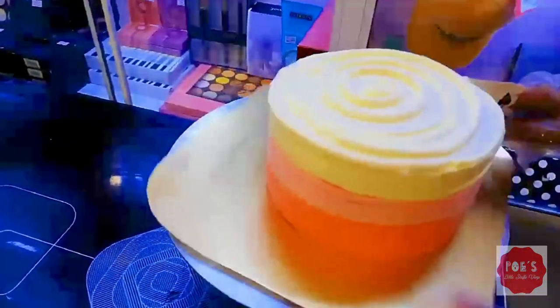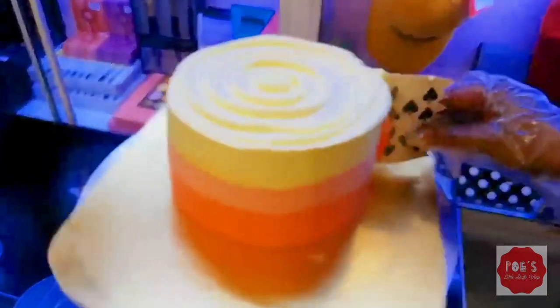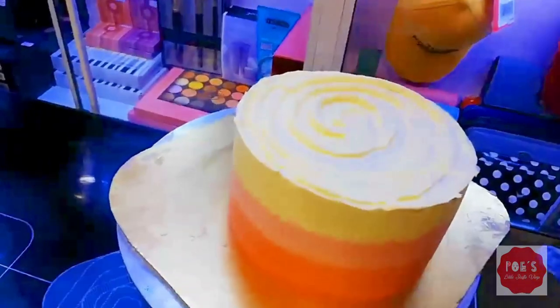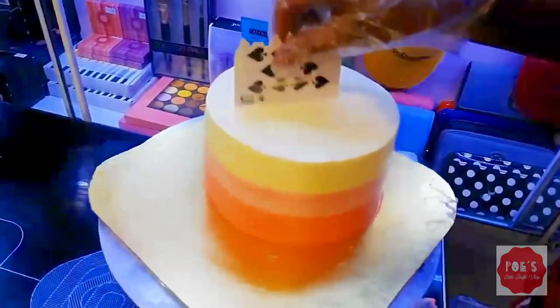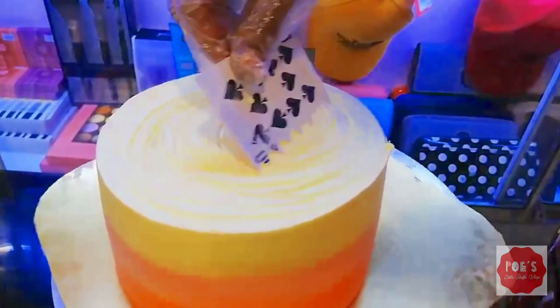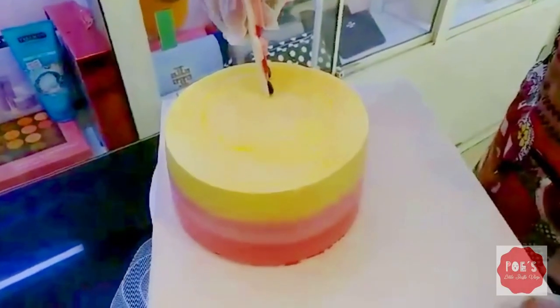Now it's time to wipe and smooth down with the card. You've just beautifully drawn pastel lines on the cake. Then wipe and make some wavy lines on the sections of the cake like this, going inside the cake box deeply.